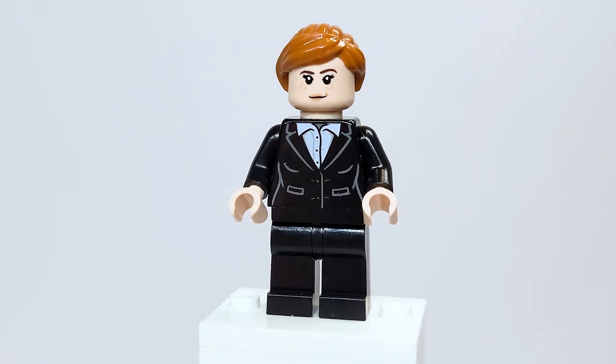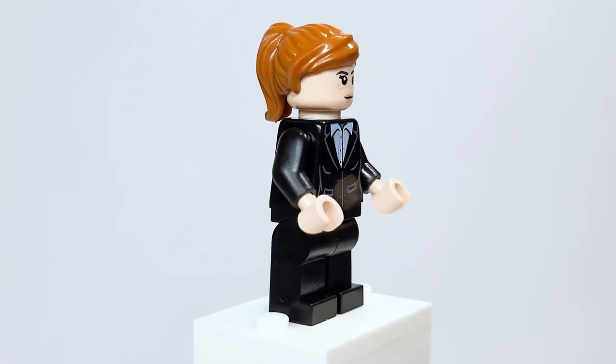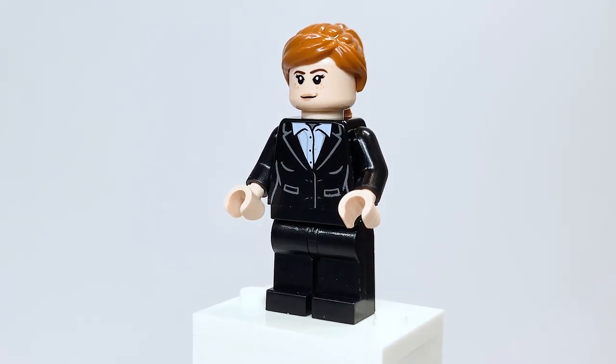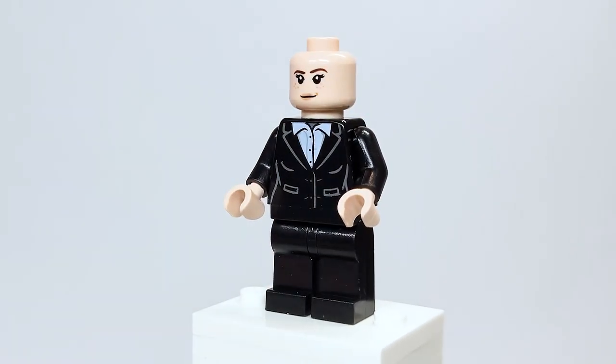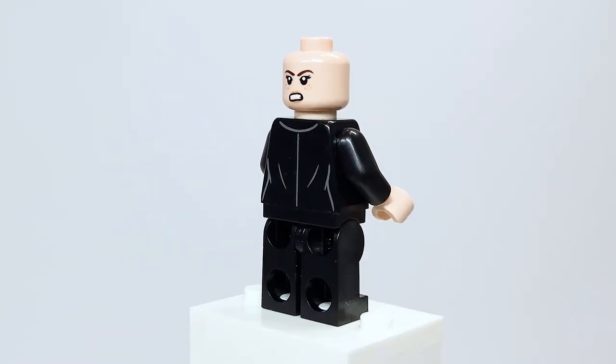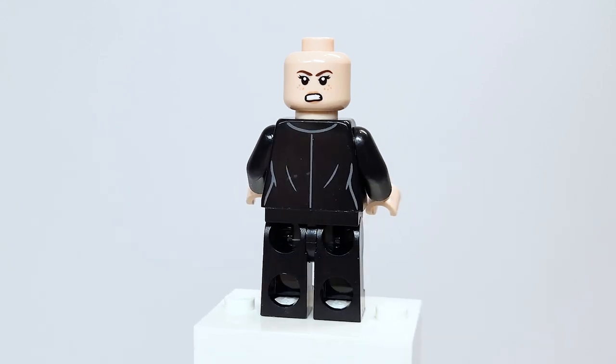Here is Pepper Potts. She has the exact same torso, same Hermione face, same hair piece — all used from last year's Infinity Saga Iron Monger Mayhem set. It would have been cool to get her Iron Man 3 outfit instead.